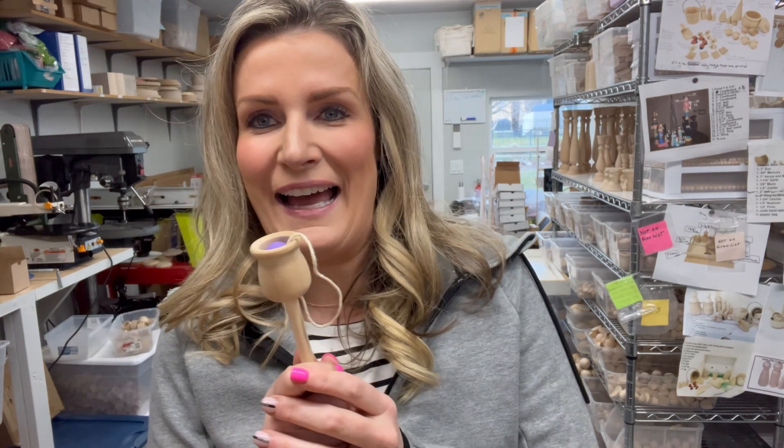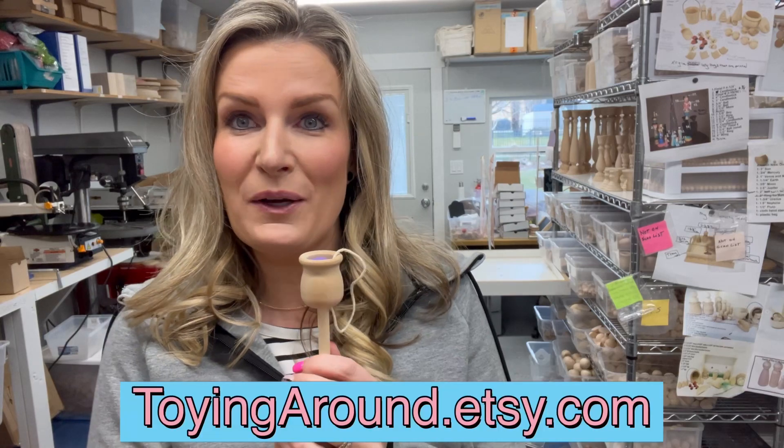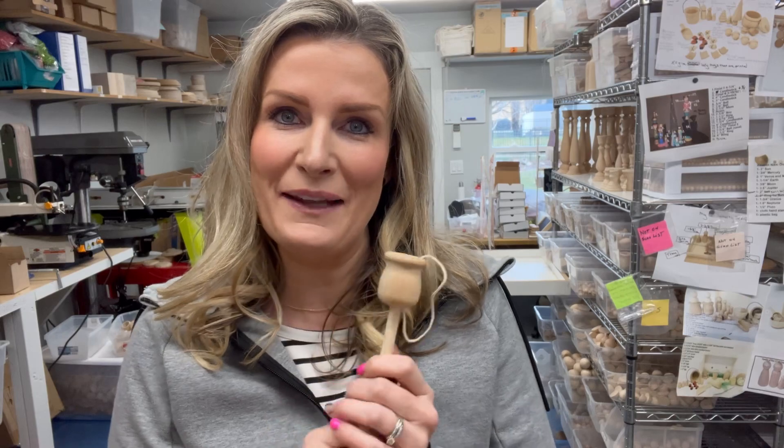Anyways, if you want one of these guys, head on over to toyingaround.etsy.com and pick out your color. We'll get it painted up and mailed out to you.